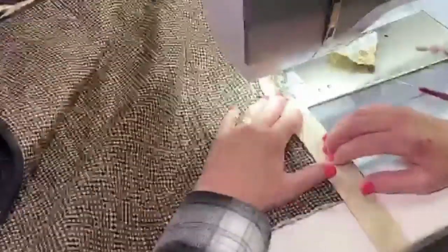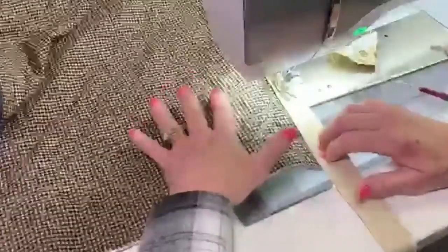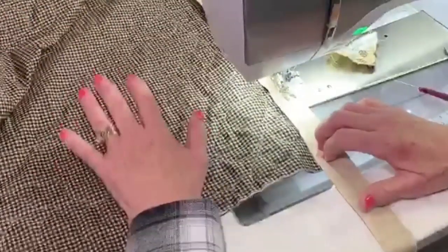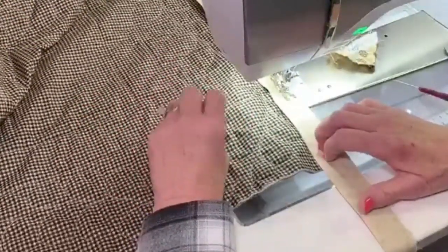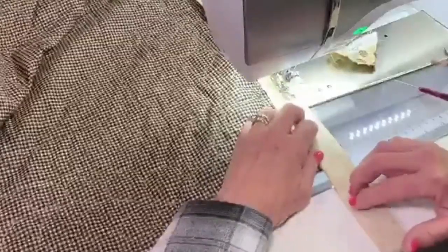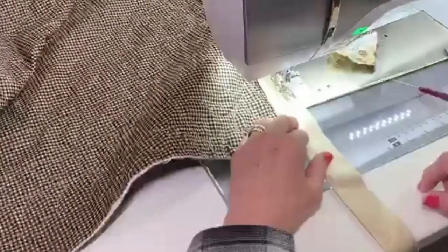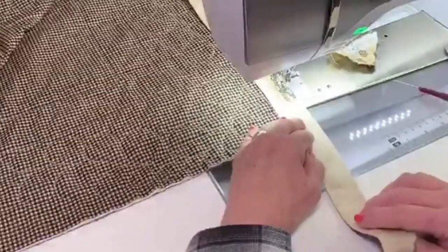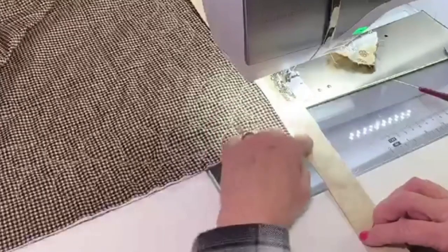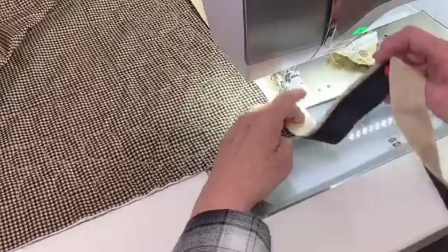We're sewing with a fat kind of a fat quarter — we want it to be full in that binding. Don't be afraid to get your hands up here to guide it. The other thing I want to talk about is having your machine down in a bed. If that's the one thing you can do for yourself, it's going to put your machine down in a bed so you have a nice flat surface, nothing's falling off, and you have space to lay the quilt so it's not pulling and dragging.